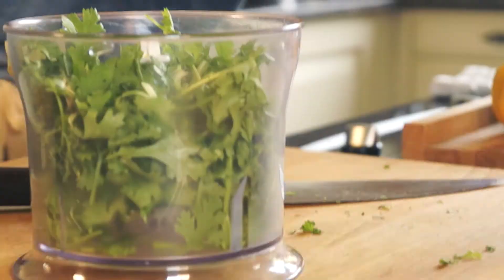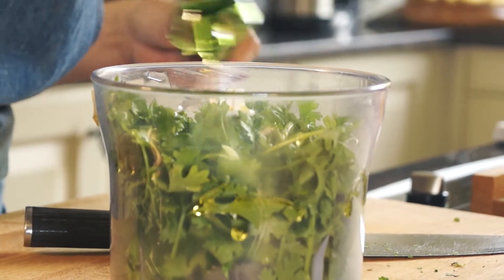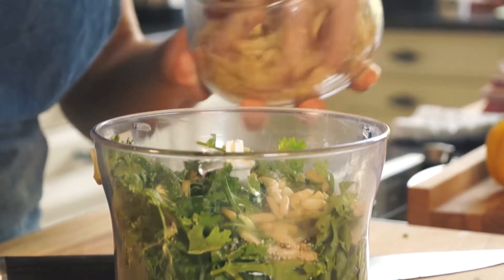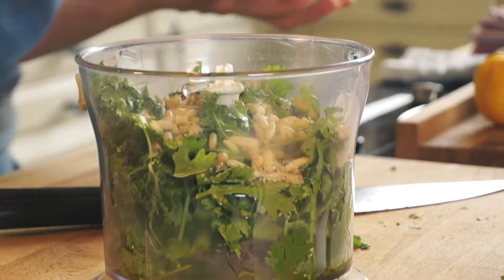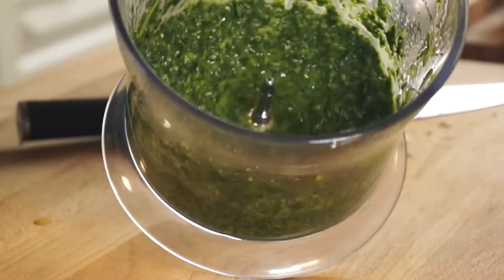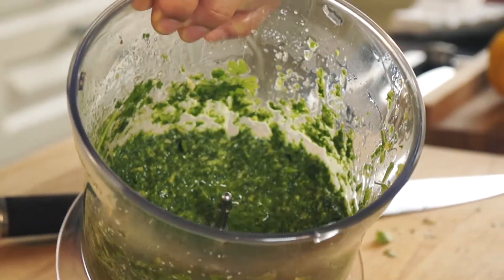I'm going to start with the pesto. Coriander goes into the processor. To this I'm going to add garlic — about one clove — and olive oil, around one third of a cup, plus salt.